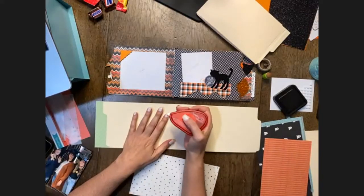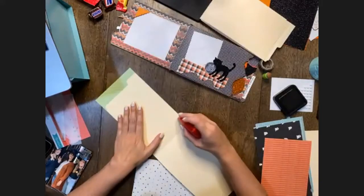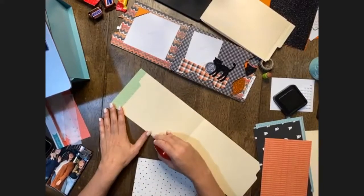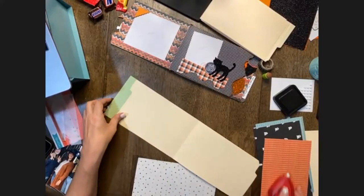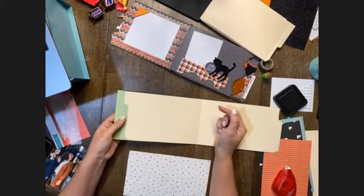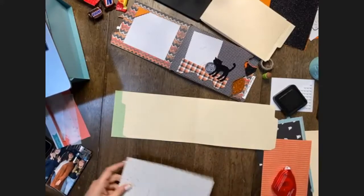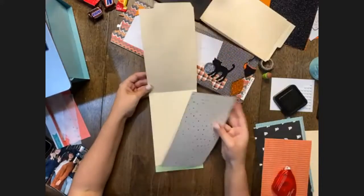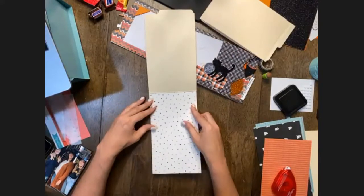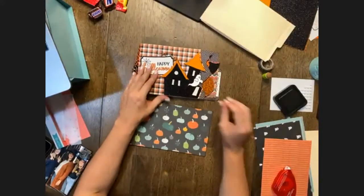We're going to have to go back and add some adhesive to those edges. Probably wouldn't recommend adding adhesive to the very edges yet — we'll be able to add a little bit once we turn those edges out. It will be very clear once we do our first one. Go ahead and add that pattern paper down and give everyone a moment to catch up.